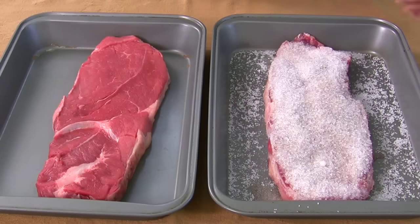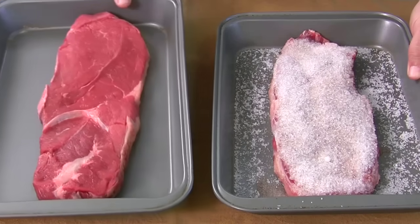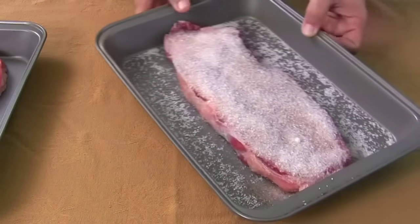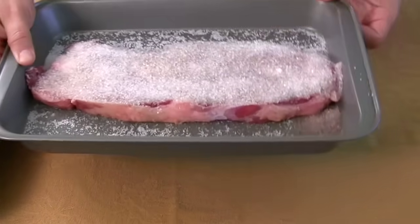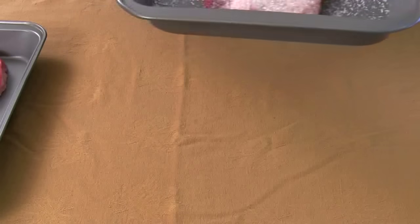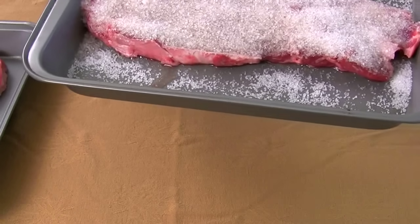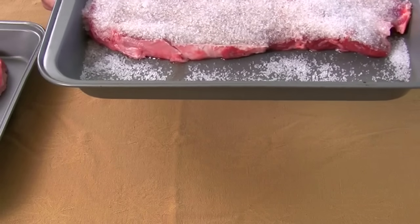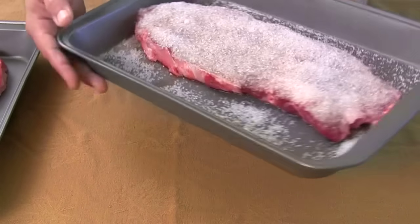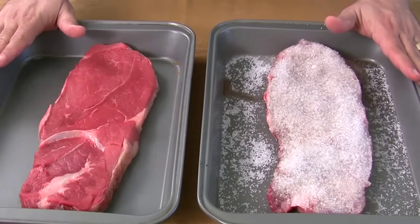It's been an hour and 15 minutes, and you can see that all the salt has really become moist — it's pulling and drawing all the water out of the meat. If you look closely, there's a lot of moisture collected down in there, and you can see where the water is coming right out of the bottom of the steak. It's definitely doing something to this meat. We're going to take both of these and get them prepared for cooking.